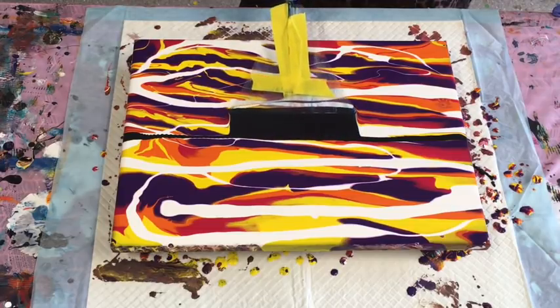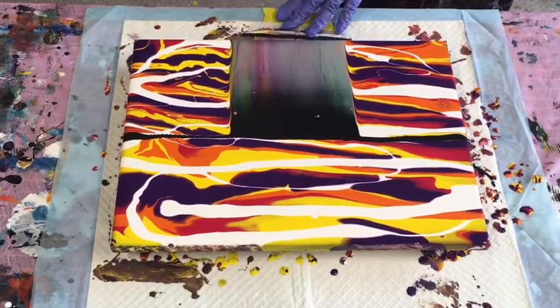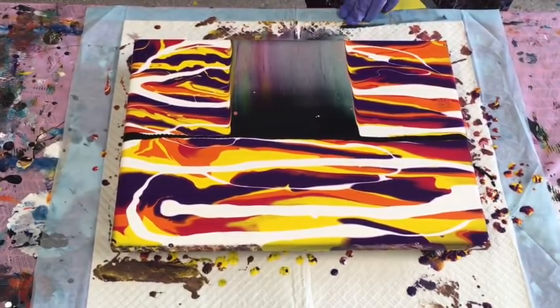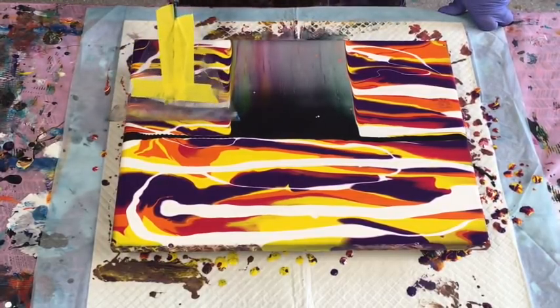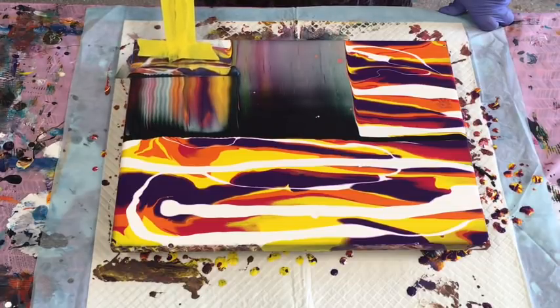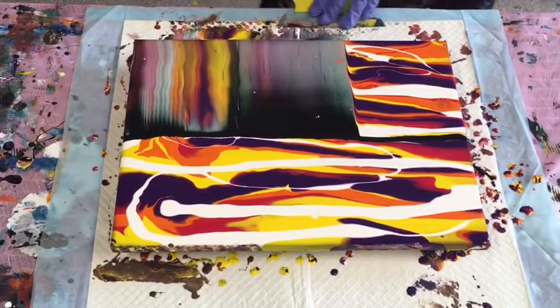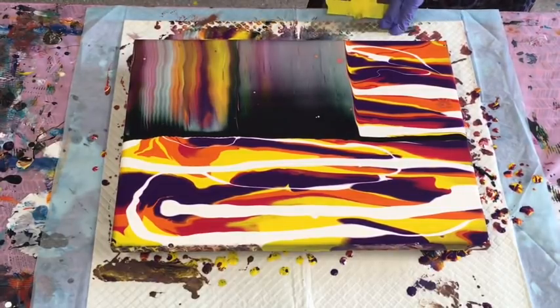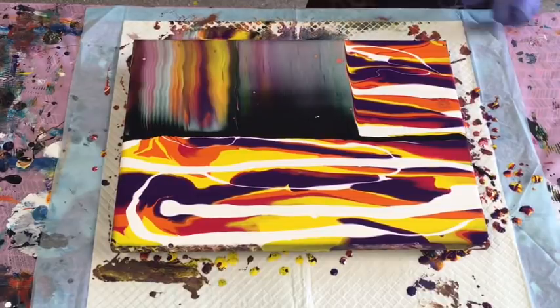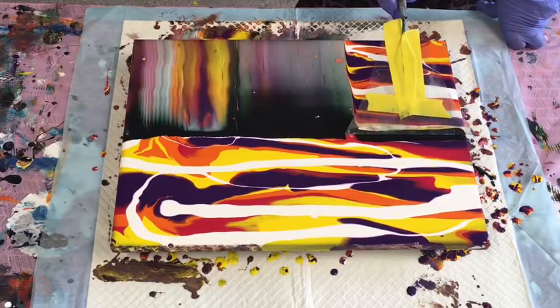Here we go — I'll start in the centre and work out. Just the tippy tippy end in the paint, dragging it towards yourself nice and slowly. Just relax, nice and easy, just pull it towards you. Those colors just make me feel good — they're just such feel-good colors, bright and uplifting. Who could be sad with those?